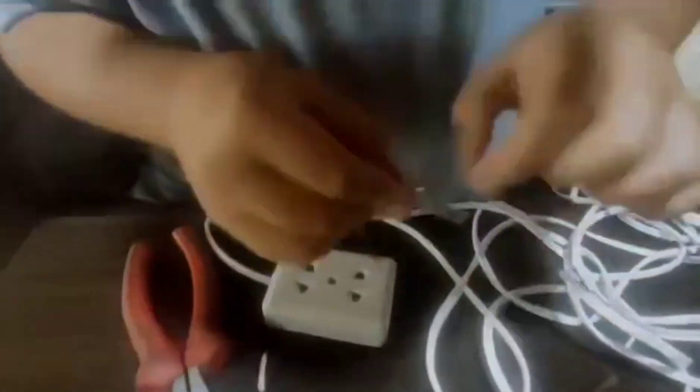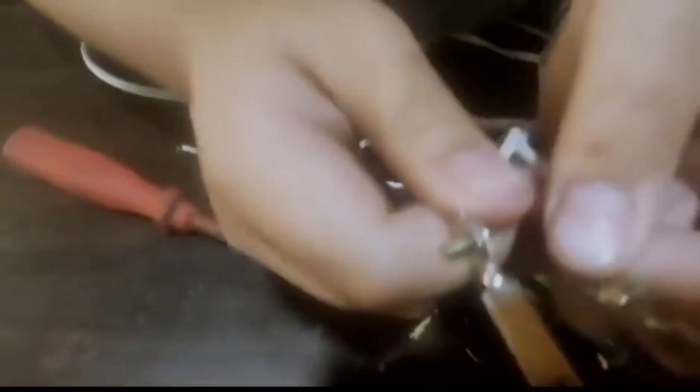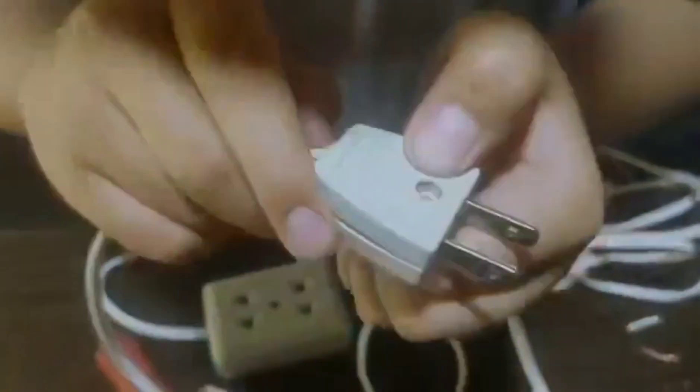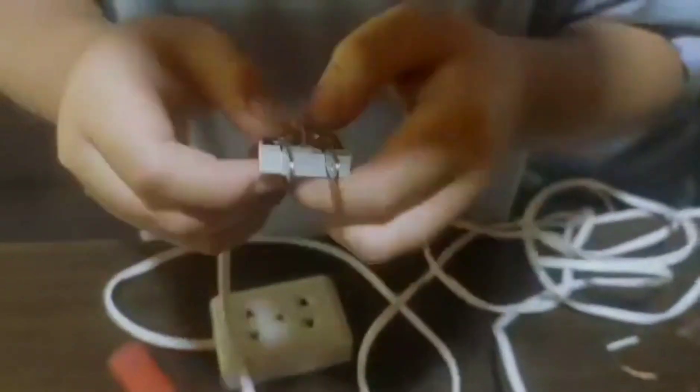This is what we should do. Now, let us put it back in the male plug. Screw it.